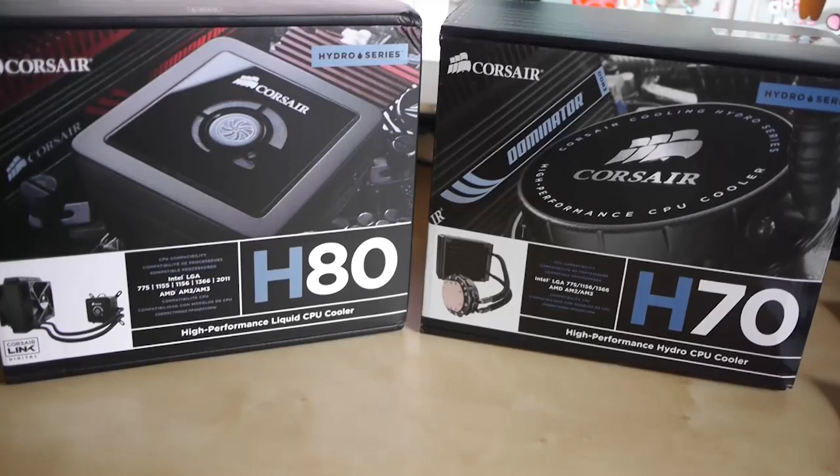Hi there, and today I am going to be performing an unboxing and review of the new Corsair H80 Liquid CPU Cooler. As I already own the H70, I'm also going to be having a look at the differences with the new H80 and how the product has evolved over time.